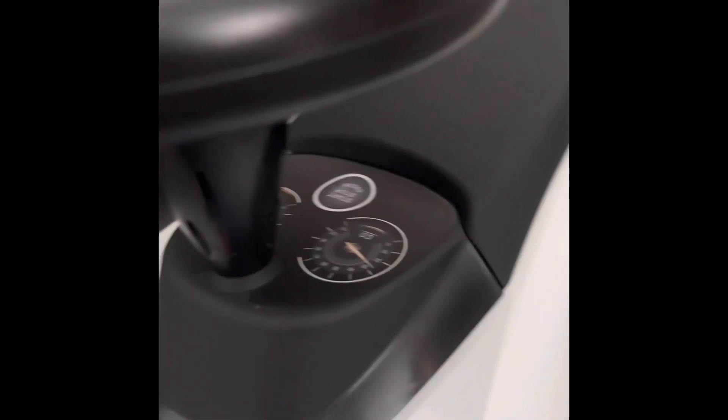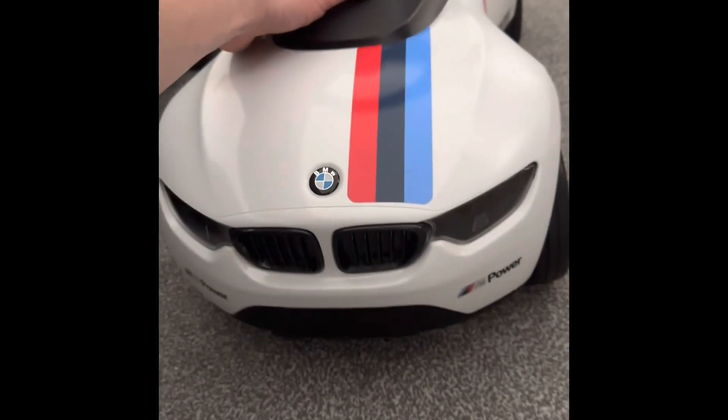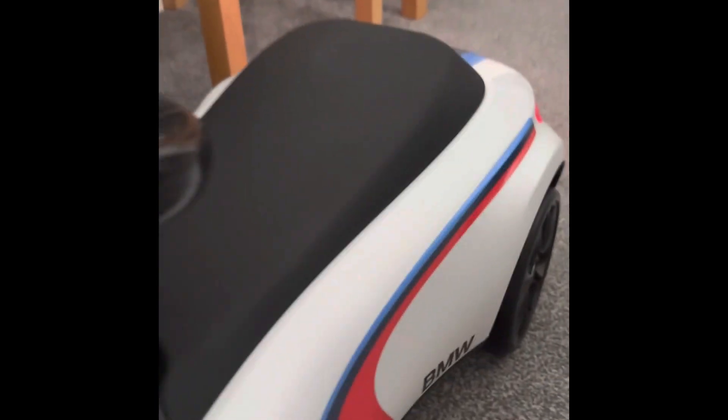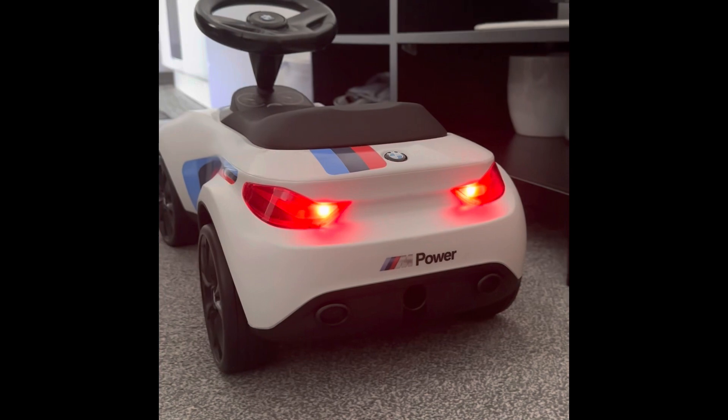We've got the battery in and if we press the start button — the lights turn on, and then we have the car running. It's got a whole blue screen, it's really nice.